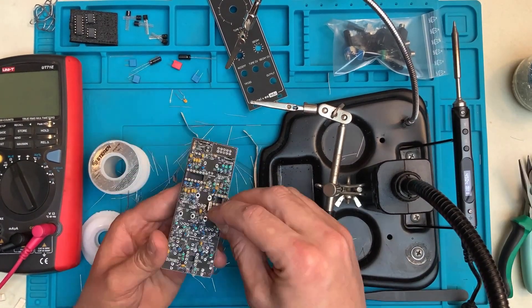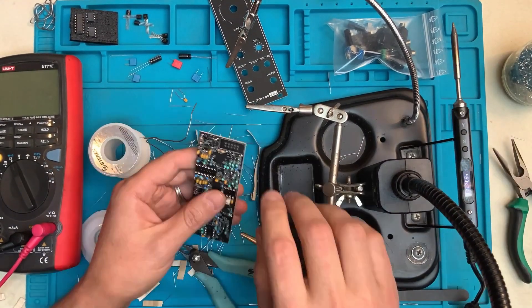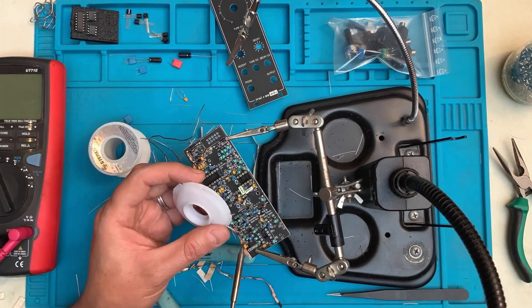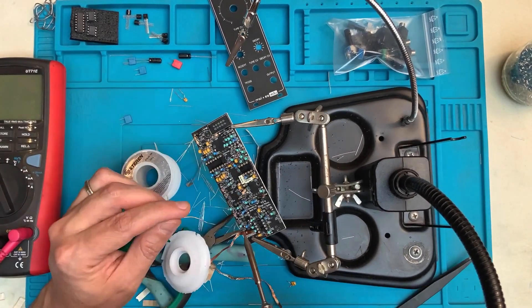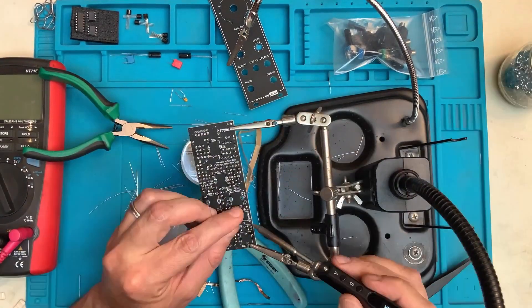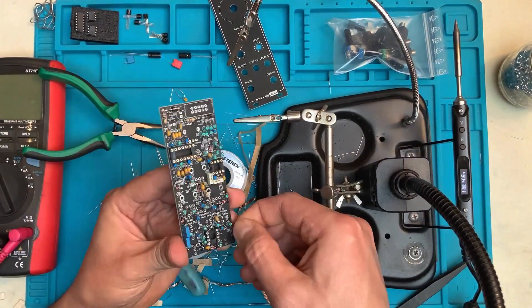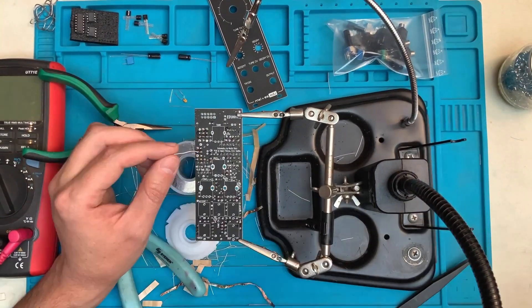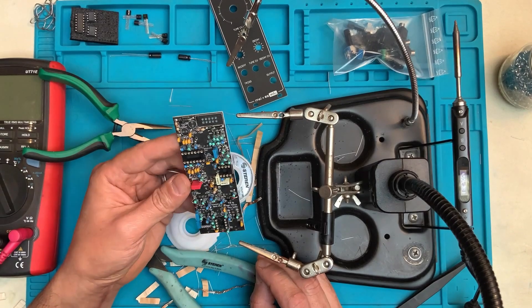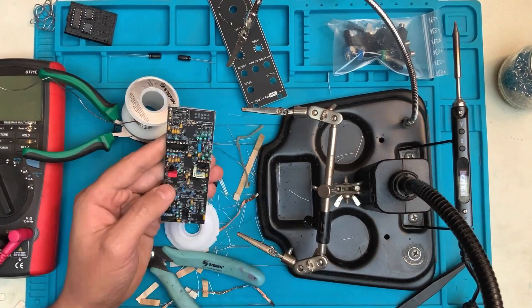We can continue with the other capacitors. There are a few other film capacitors besides the bypass ones that we've already put in, so just make sure the designator is the correct one for each spot. I think I made a mistake and I had to remove one — that's why you're seeing my desoldering braid on there. Now the transistors — make sure they're oriented correctly and in their right spots, solder those on, trim the leads.